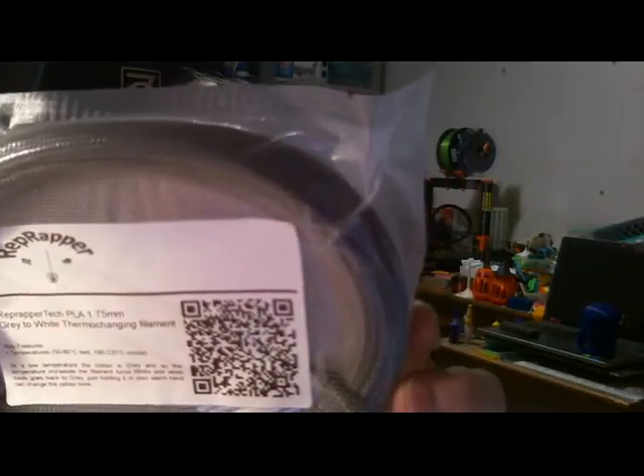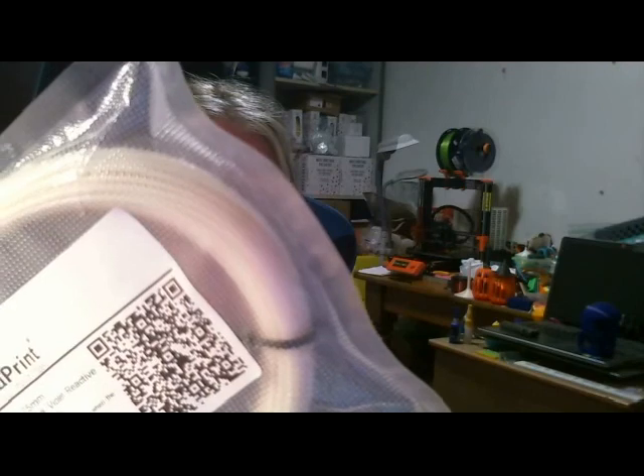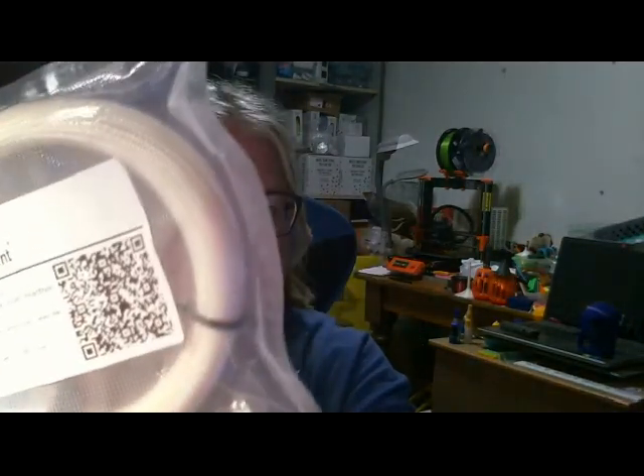This is Rep Wrapper Tech PLA, Grey to White Thermo Changing Filament. We'll have to see if it changes by the heat or by cooling. This is the July Box. And another colour changing filament — this one's from 3D Filiprint, it's White to Purple Ultraviolet Reactive. That will be a very interesting one to print, especially now that it's summer down here, it will be tested outside.